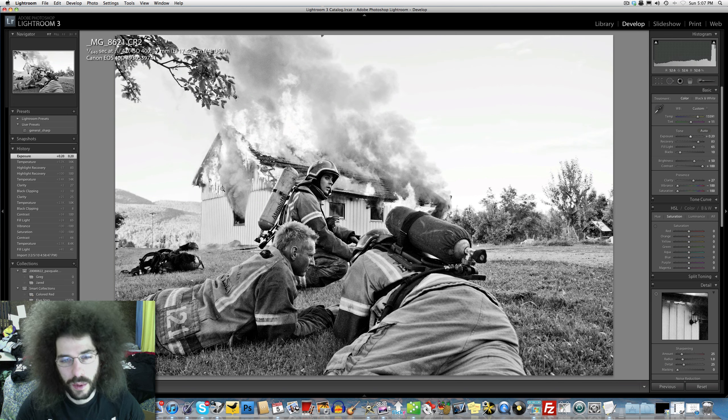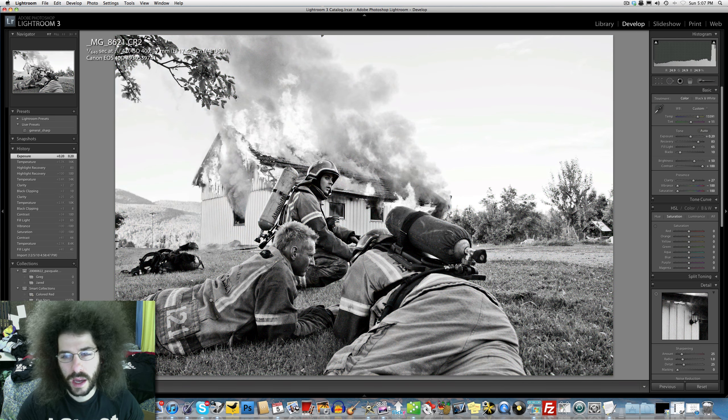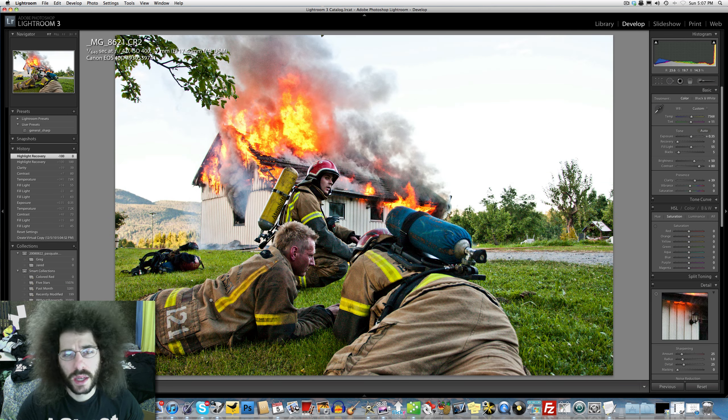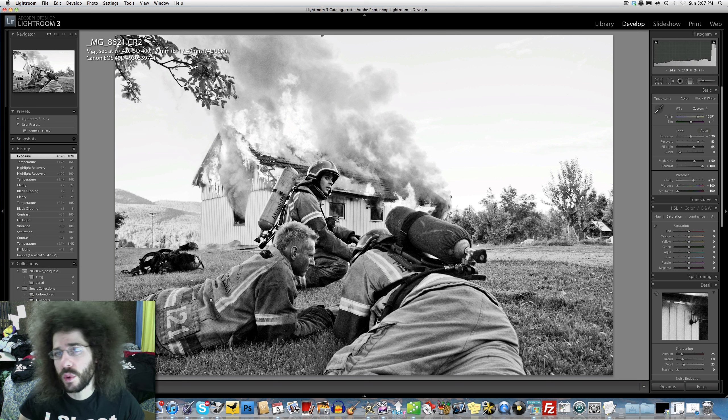There we go - I've done two edits, color and black and white. I like the journalistic style of the black and white, but I'll put up both today so you can get a feel for it. As always, you can start to edit this file yourself - you'll find it in the forum with a link to download the raw CR2 file from this Canon image. Jared Poland, FroKnowsPhoto.com.